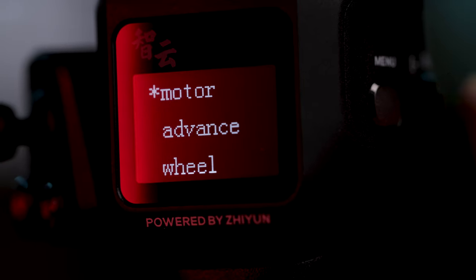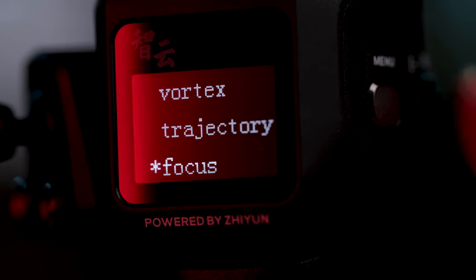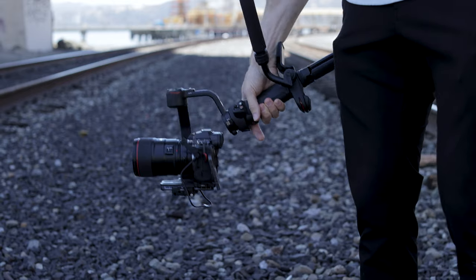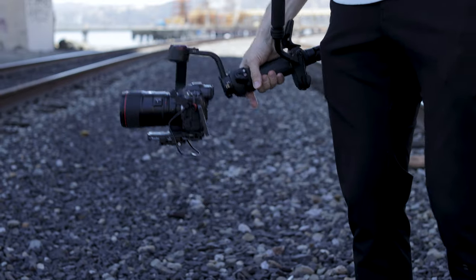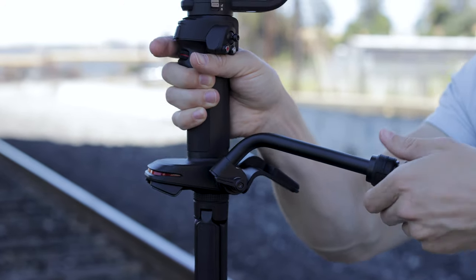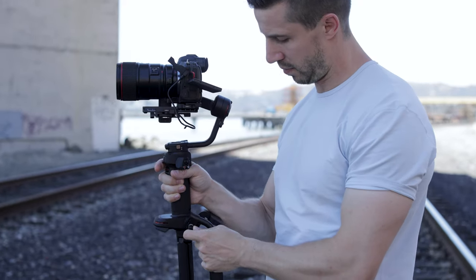The gimbal comes with a small screen on the back of the handle to help cycle through the menu and settings, just like the RS2. What differs on this build is the forearm pad and handle that come built in with the Weeble 3. It takes a bit of getting used to when coming over from the RS2, but it actually gives you much more of a secure hold. And if you don't want to use them, you can easily remove them by unscrewing them from the body.